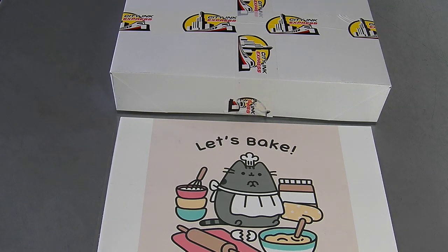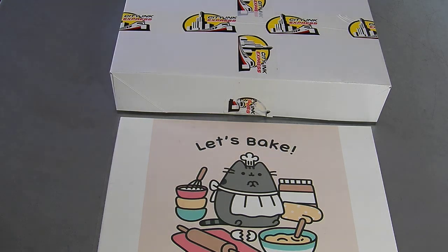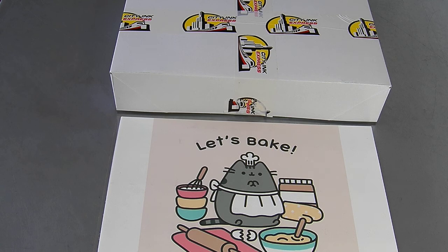Hello, welcome to the new video from City Ink Express. Today we're going to be doing our Canon Edible Cartridges unboxing and set up, and basically the general usage of them. So if you buy the Edible Cartridges from us — the Edible Cartridge Kit — this is what you're going to receive and how you fill them up.